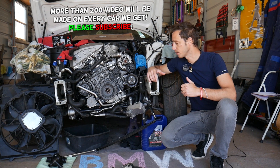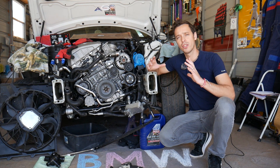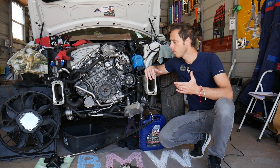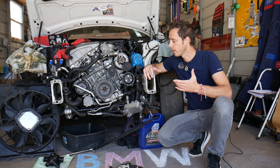That water pump is actually in a very hidden location. Back in the day it used to be driven by the serpentine belt — on the V8 it's driven by the serpentine belt — but on the newer six-cylinder engines it's not, and we'll explain where you can expect to find it.